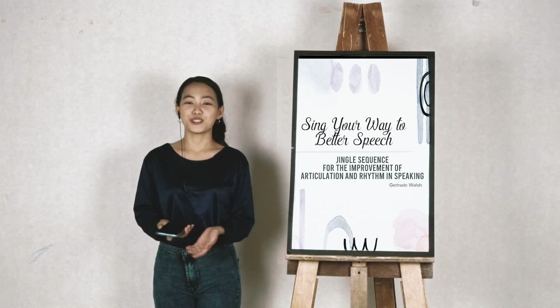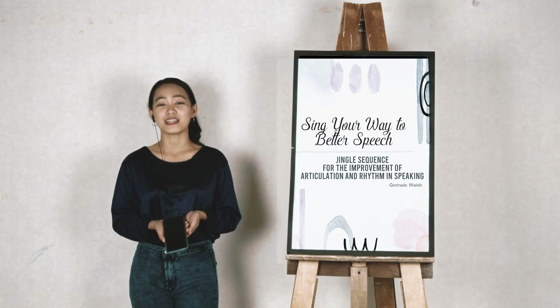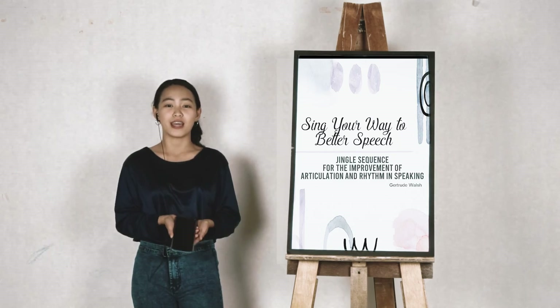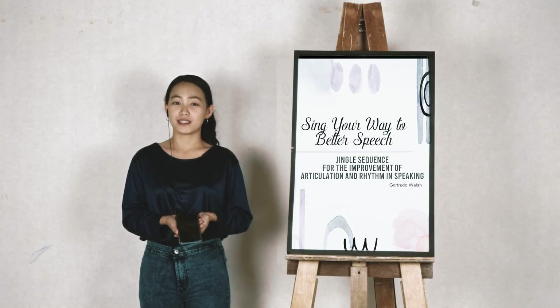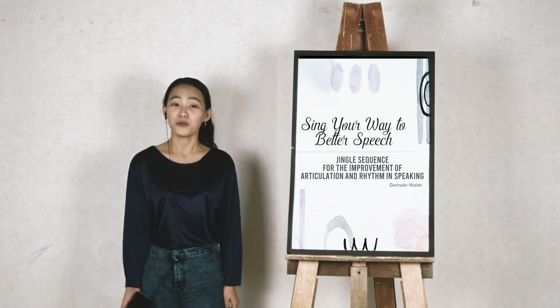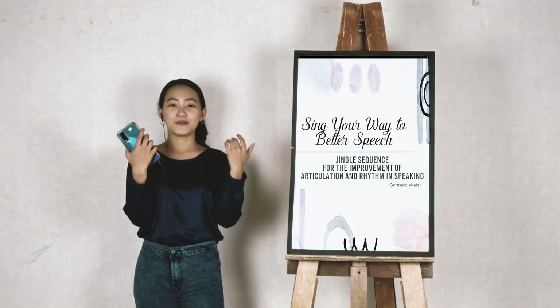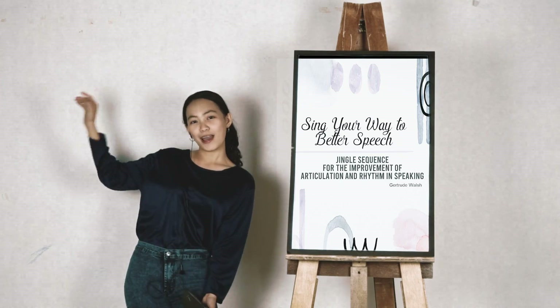And that is it for today's teaching and learning episode with me, your Teacher Klein. I hope you guys liked the jingle sequence we did today. I almost forgot you were practicing speech sounds because it was really fun — it felt less of a task. Thank you so so much for tuning in again. This has been Teacher Klein, and see you next time.